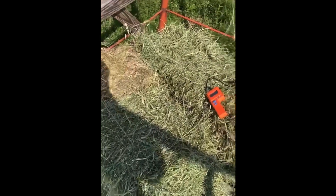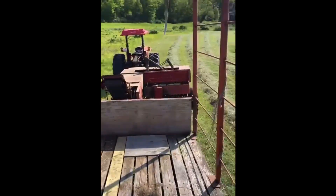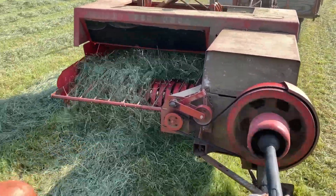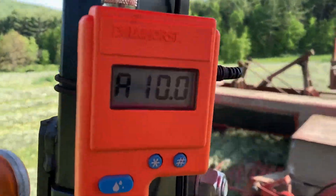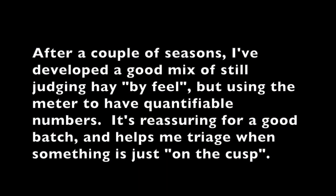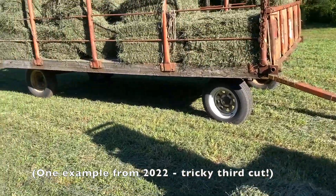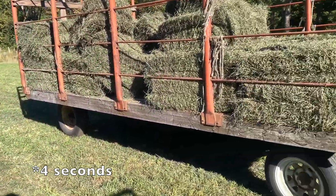I skipped the first couple bales, but we're checking the moisture on this and it is coming out consistently around nine or ten — and that's what the moisture meter was saying when it was hooked up to the baler as we were going. Moisture came in between 10 and 14% in the vast majority. A couple of blips a little higher, but that's how the moisture meter works — it tells you the highest reading in a span of about 10 seconds versus average, and the averages were all great.